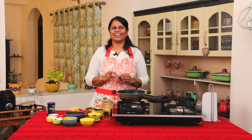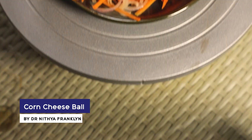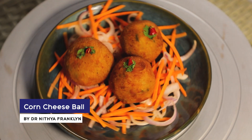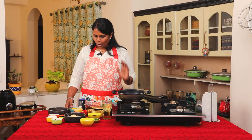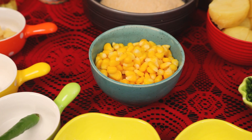Now, let's see how easy it is to cook corn cheese balls at home. For the corn cheese balls, I have a plate of sweet corn.